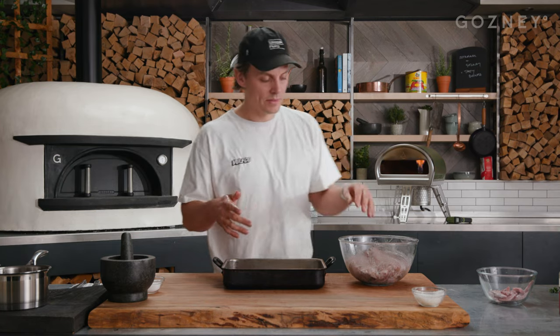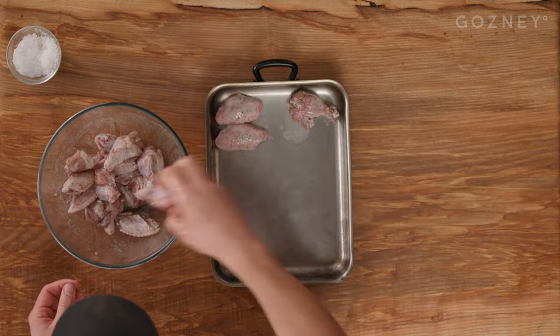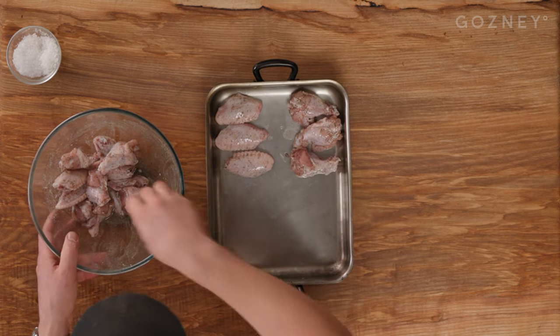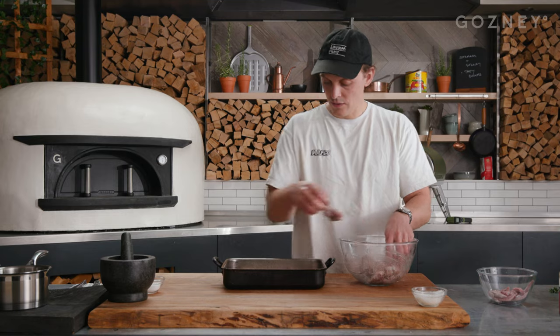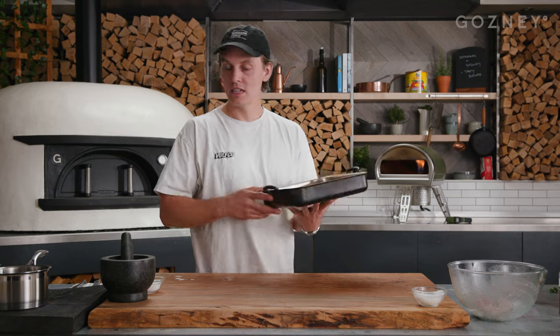Now line up the chicken on the tray to go in the rock box. The rock box wants to be on a very low temperature, at the lowest flame possible. The trick is to line up all the flats together and all the drums together, so it's just an easy turn when you're doing it. Leave yourself lots of space — they're obviously going to shrink up, so you can get a few more in there than you think. Wash your hands after handling the chicken; we don't want it all over the edge of the tray.